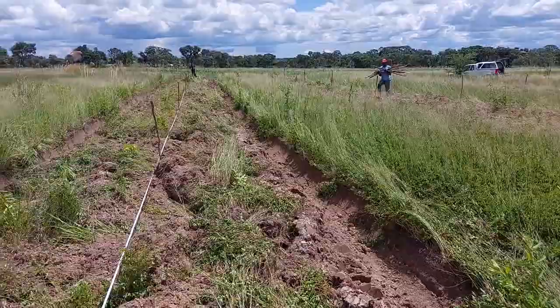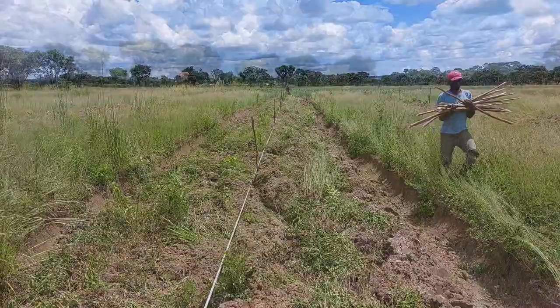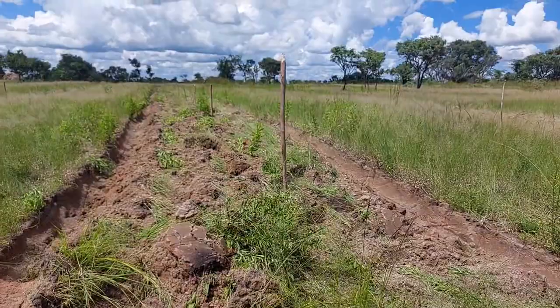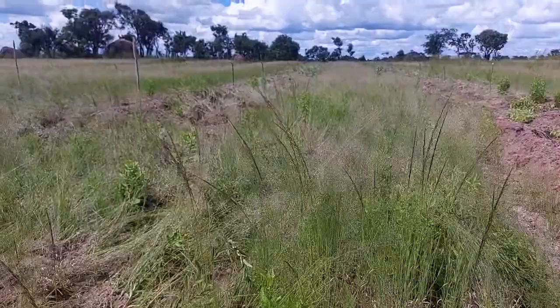Here we are laying out the pegs for where the trees will be. These are at a 6 metre spacing down the top of the ridge. We have completed putting all the pegs out — you can see them lined up down the rows. The next thing will be to lay out the trees and get them planted.